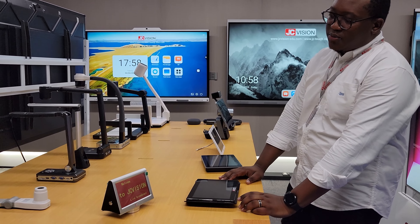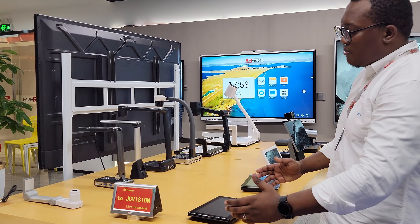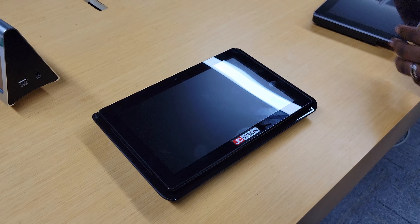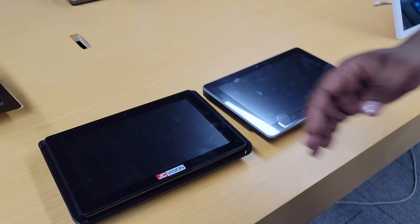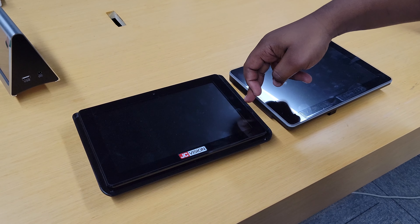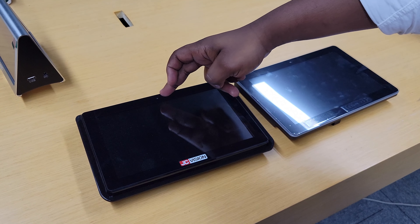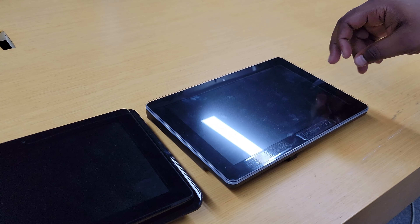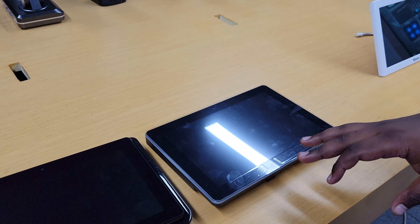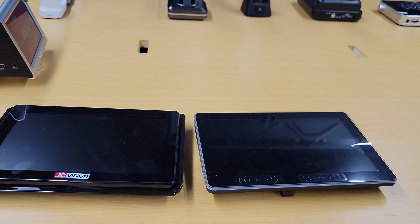We also have meeting room solutions that you can offer. Starting with this nameplate that you can use in your meeting room, and you also have the meeting room display. Both these are meeting room displays with two options. This model has two LED lights on either side and a camera which is optional. This model has lights on all edges of the display and has an option for NFC or RFID, and you can also choose to have the camera or not.